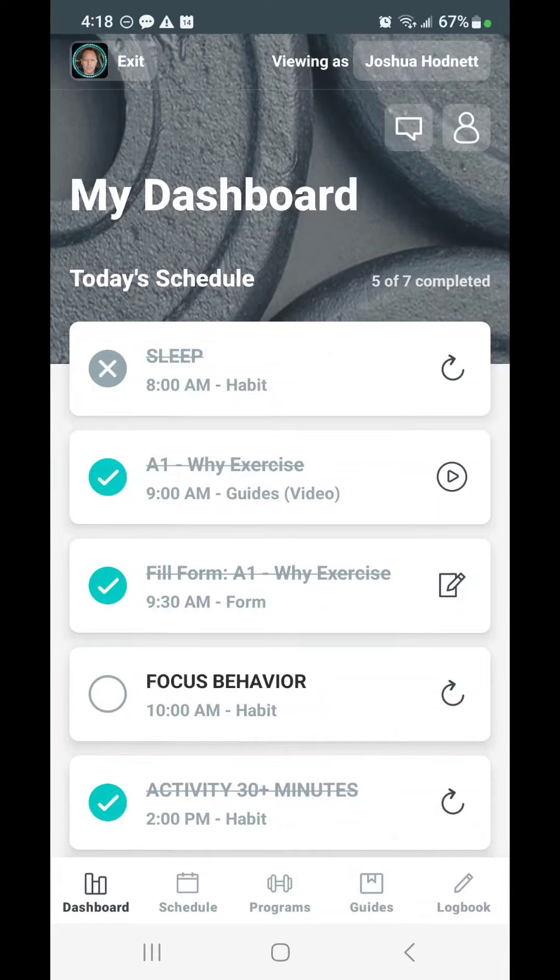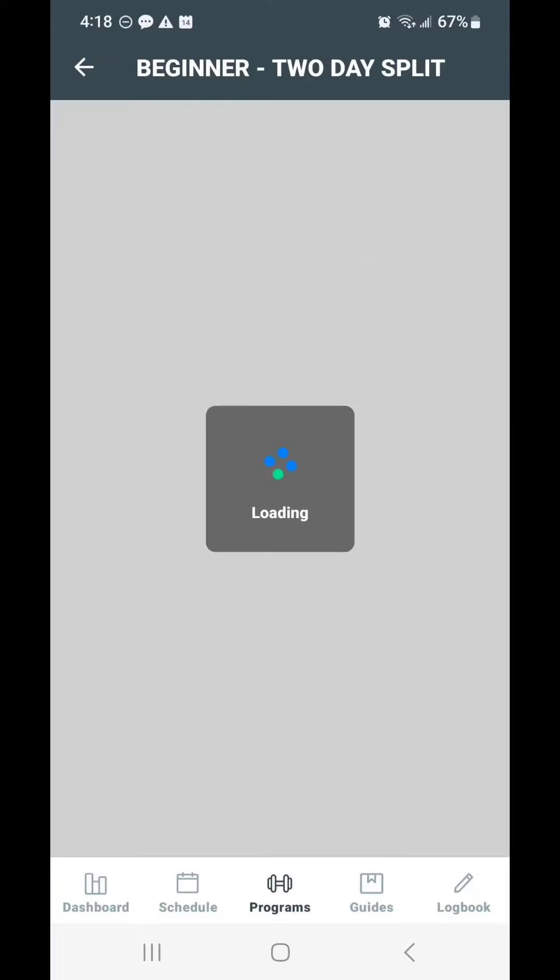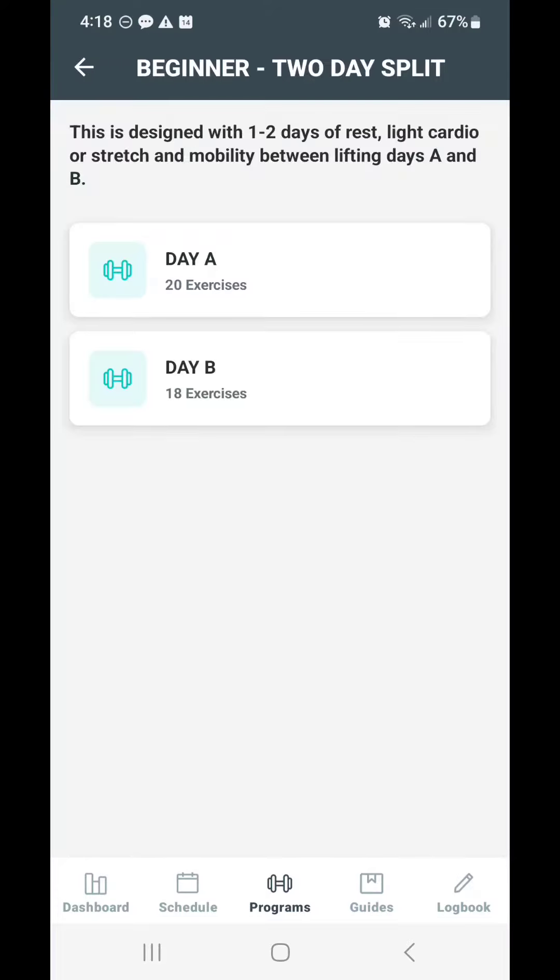I am launching a little bonus around activity. If you go to your app and click on Programs, you'll see that you now have a beginner program and an intermediate program. You may choose to use these, or you may choose to continue with what you're doing, but I want to show you how these work.